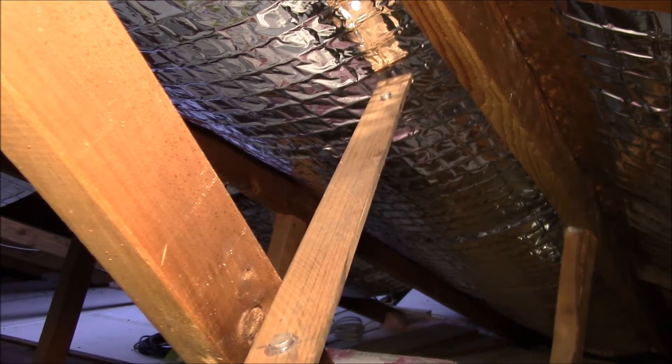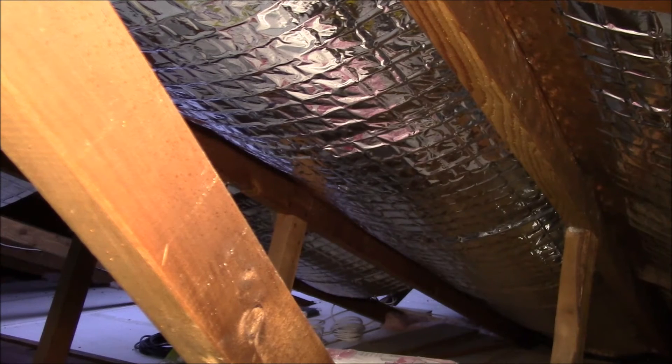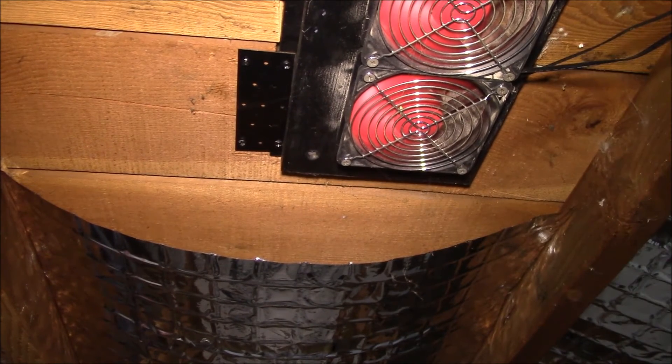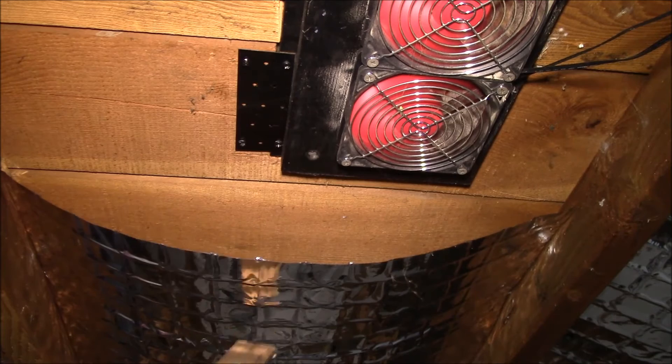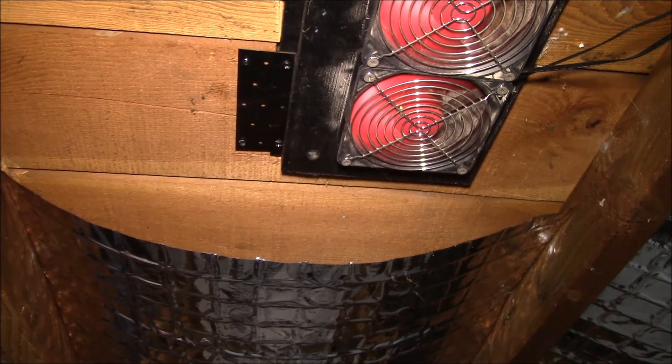With this insulation by itself I noticed about a 10-degree drop — attic temperatures were around 135°F, and after putting in the reflective foil that dropped to about 125°F. Before the foil, I put in the attic fans, which also dropped the temperature about 10°F. But when I put the two together — foil and fans — I got more like a 25-degree drop. The hottest I've seen the attic since then has been about 110°F.